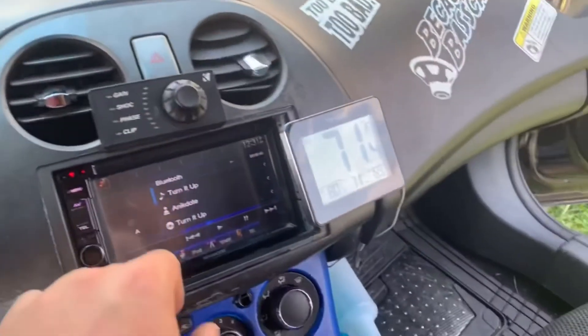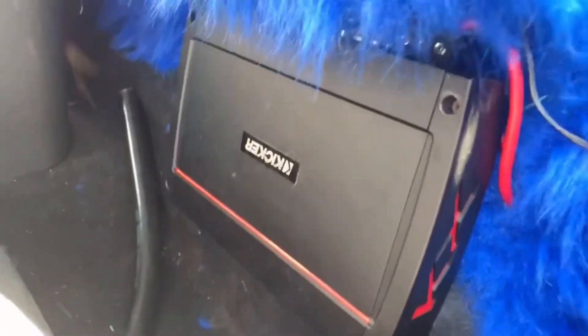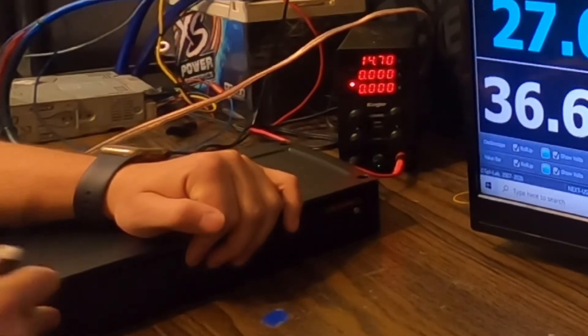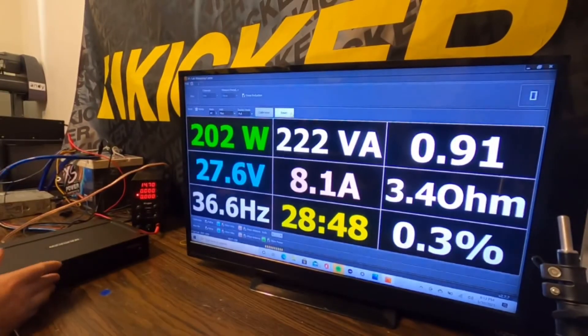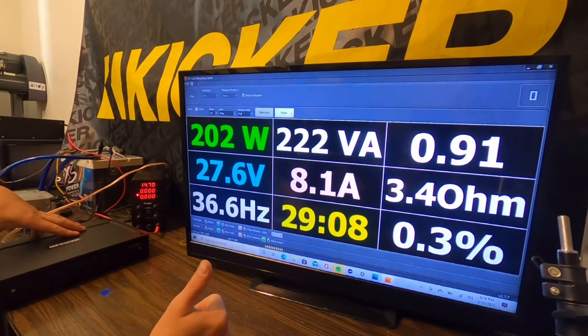This is a 4-channel amplifier meant for your doors — that's what it's designed to do. With all the built-in circuitry — the light-up gains, high pass, low pass — everything is easily accessible. Then you close the panel with an allen key, tighten it up, and it gives you that factory finish with no visible dials. It's just awesome that they put so much time and effort into the circuitry, design, and features. Yes, you're going to pay a little more, but this is one of the top-tier products in Kicker's lineup, along with the Q series. If you enjoyed this video, give me a thumbs up — I'll see you guys next time, thanks for watching.